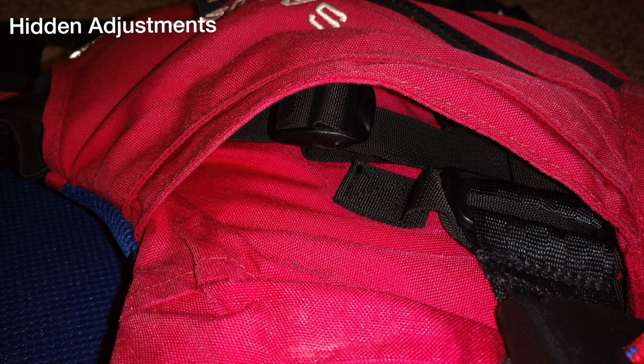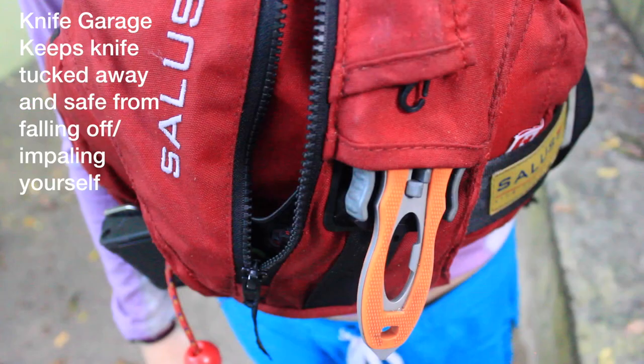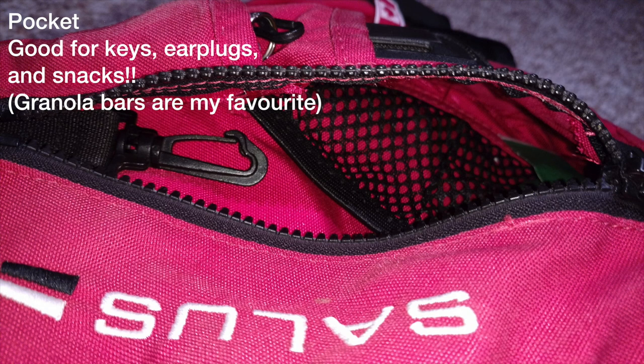Adjustments on the front of the PFD are hidden under pockets of material to keep them out of the way and the face of the PFD looking clean. The knife garage keeps your knife out of the way and prevents it from falling off. There is a large pocket on the front of the life jacket with mesh and a keyring.